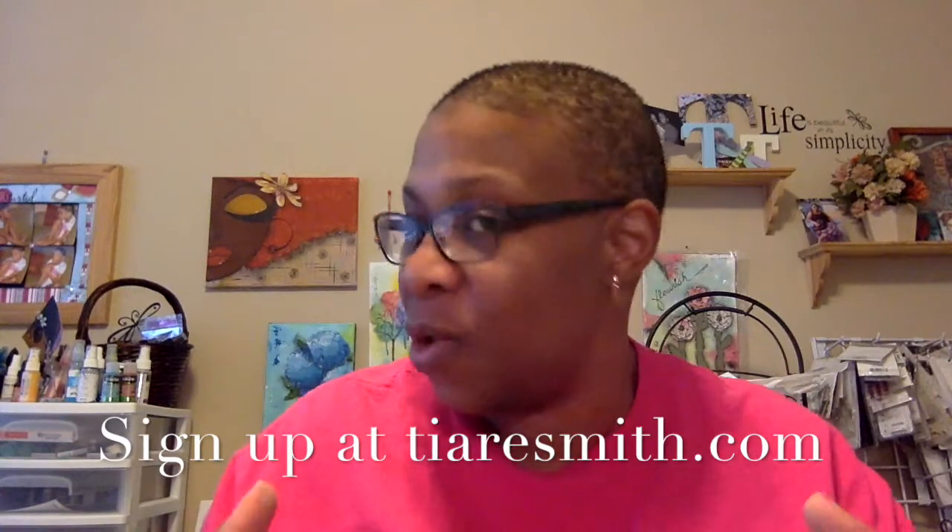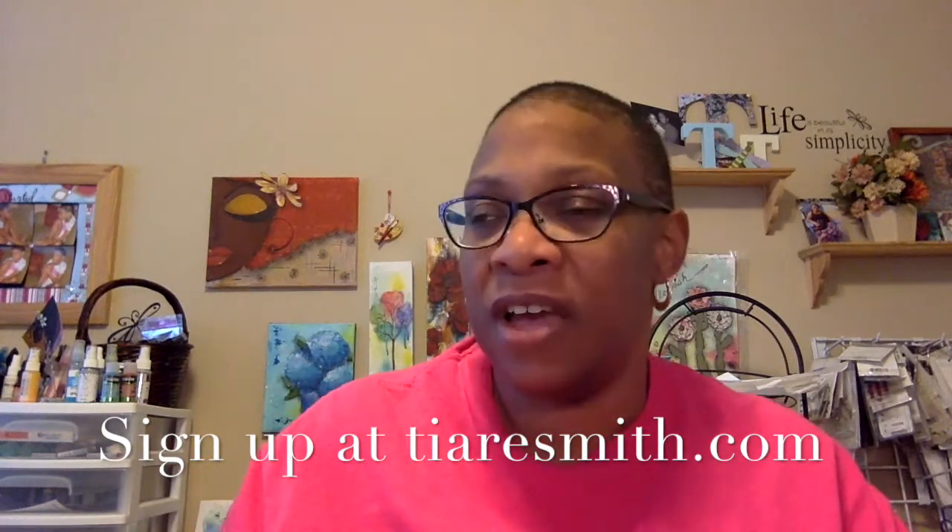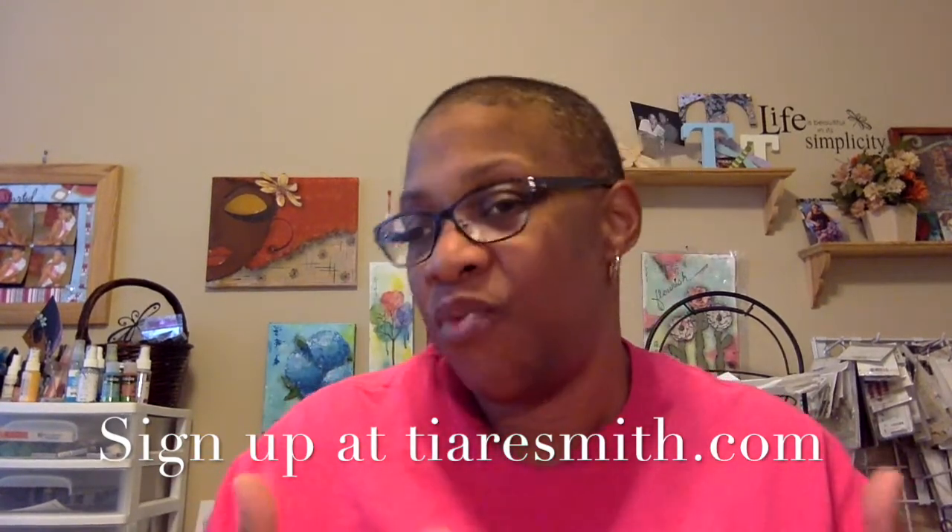The graphic that you see for this workshop, 'All About That Face,' is a good example of the types of faces we will be creating. Let that be a little sample — they're not exactly what we're going to create, but they are definitely representative of what we'll create.